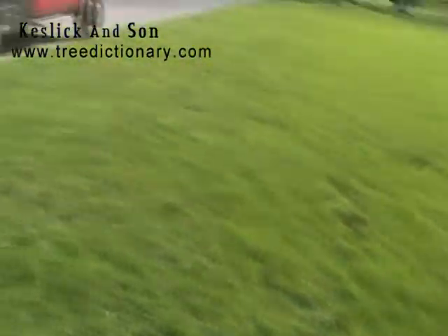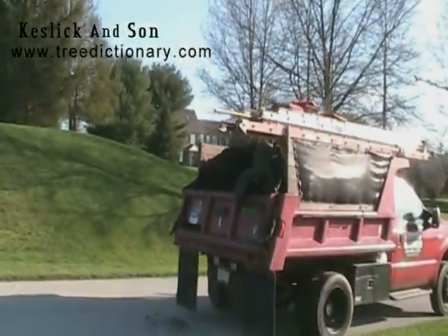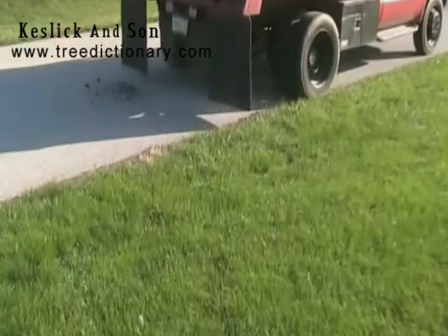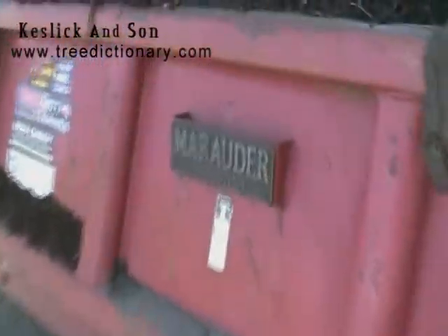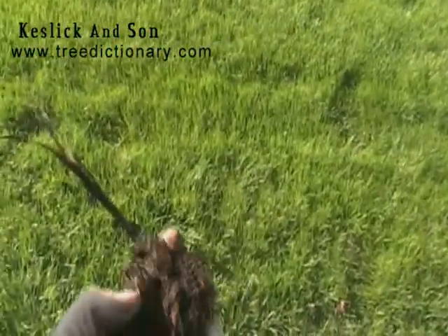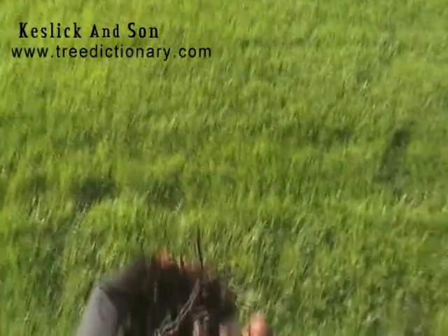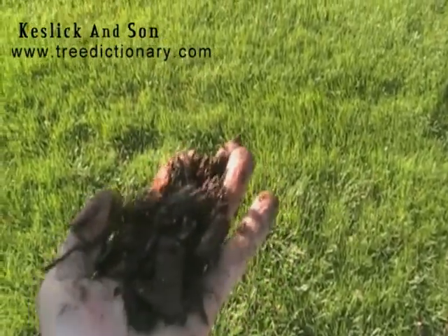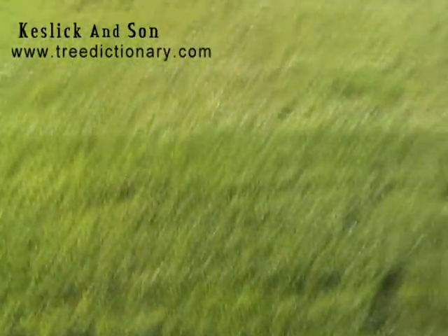What we have here is we've brought in a load of nice dark composted tree trimmings, composted for about two years — very dark, very well composted, and yet still coarse, providing some of the cellulose for the soil.